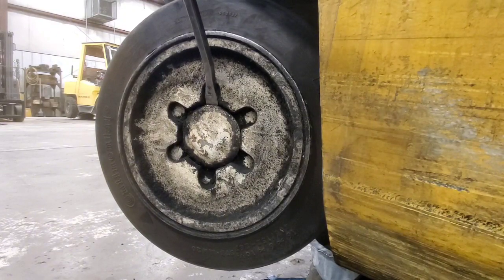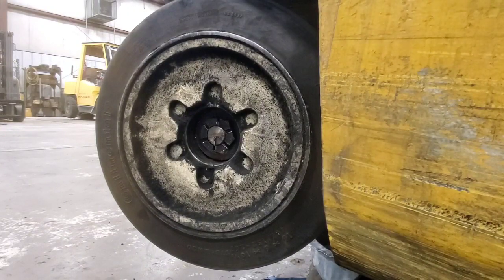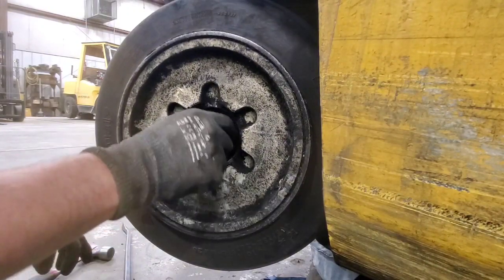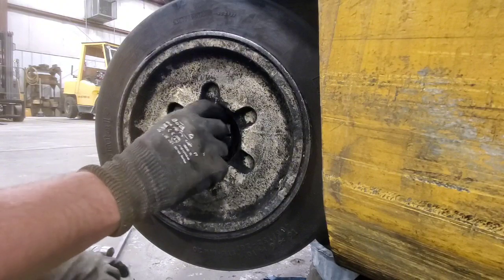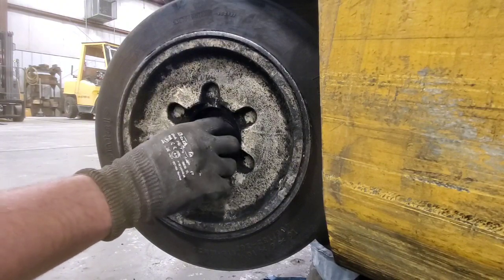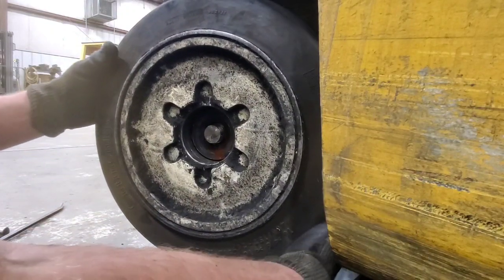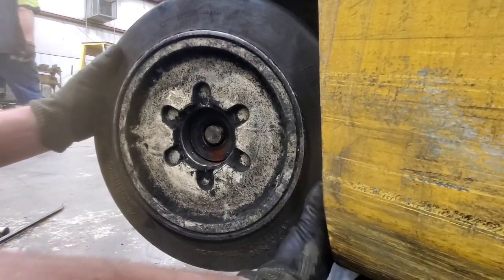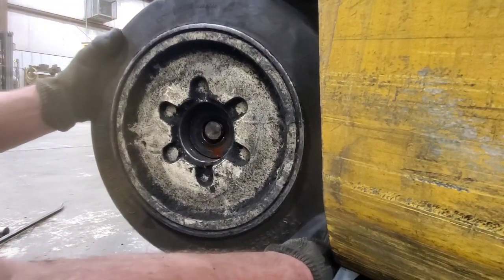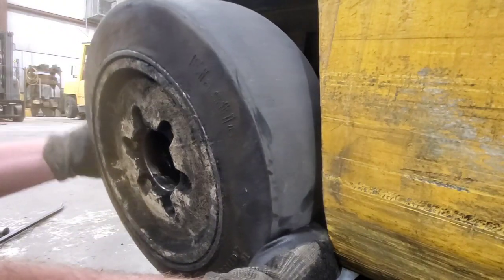Right here I'm taking the cap off of the end of the wheel, and this will expose the spindle nut that holds the bearings in place. Part of the reason why we're going to take the wheel off is the tie rod nut basically sits slightly underneath the tire. So we'll have to get the tie rod ends taken loose so that way when we drop the cylinder out, there's enough movement or articulation to get it out.